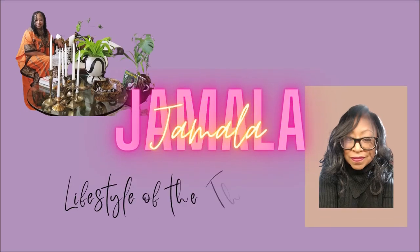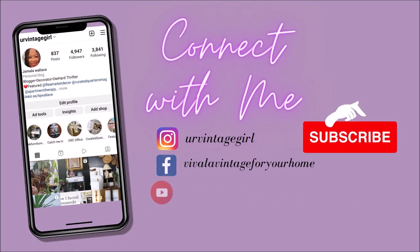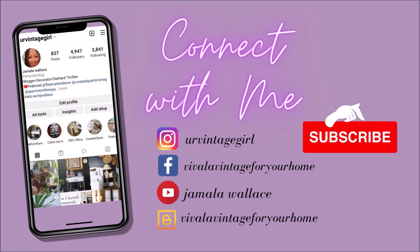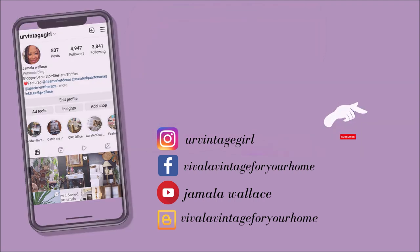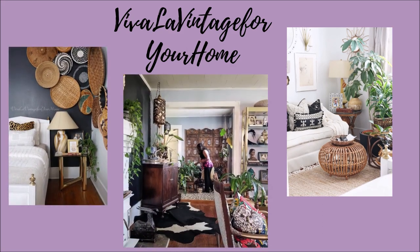Hi everyone, this is Jamela over at Viva La Vintage for Your Home. Thank you again for joining me in another episode of Living the Lifestyle of the Thrift and Famous. I would love for you to join the thrift squad, so go ahead and click that subscribe button so you'll get all my videos and be inspired to decorate your house on a budget.